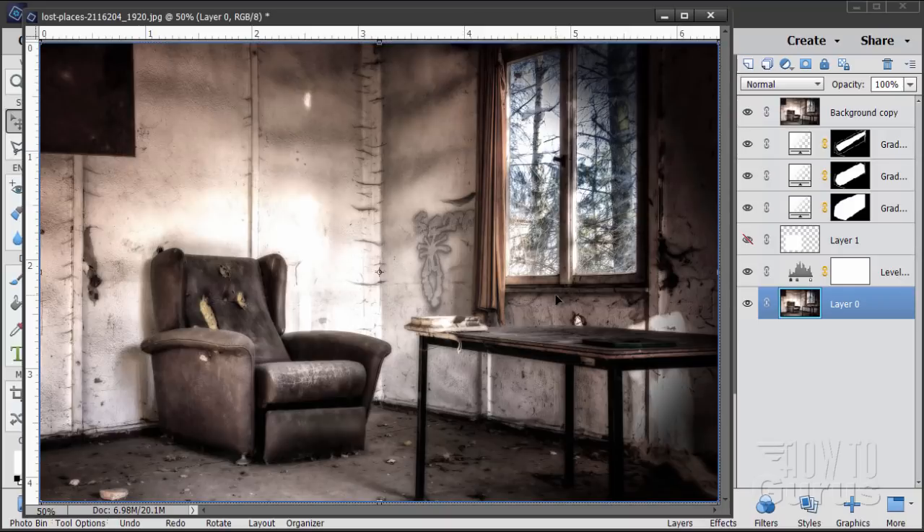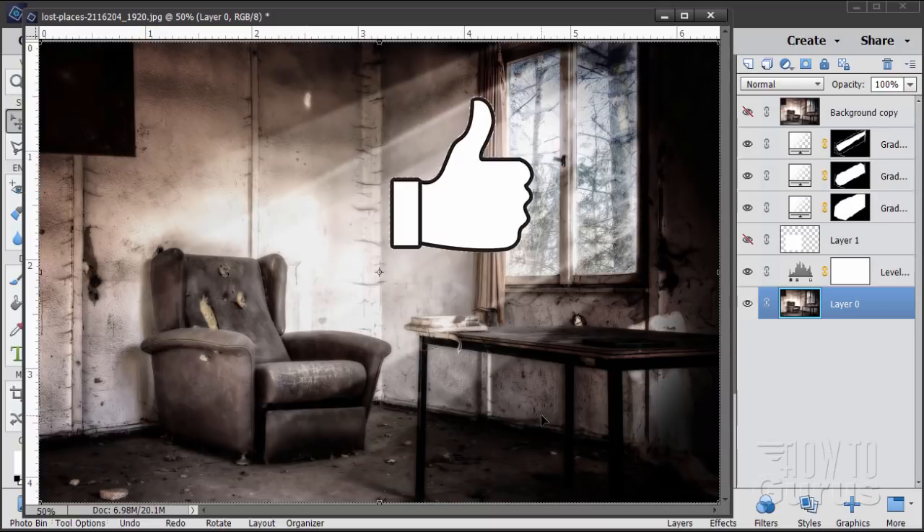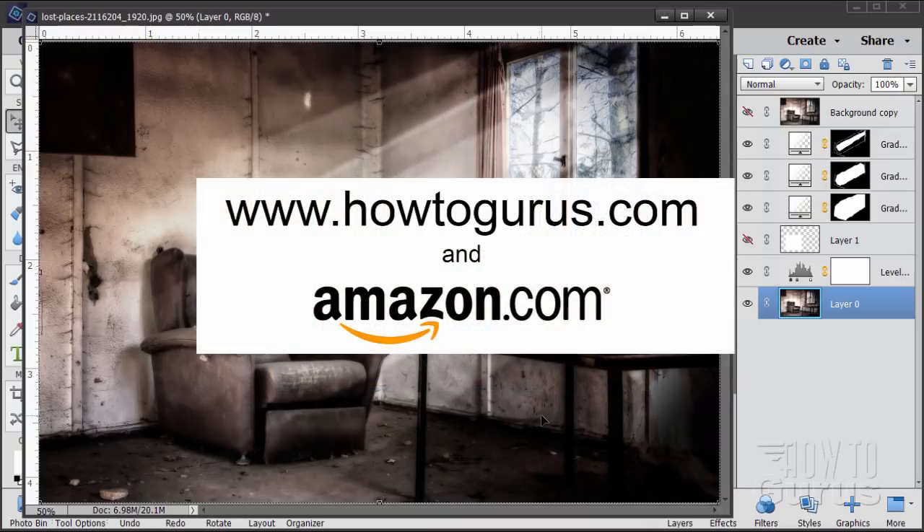Hi, I'm George Pearson. In this Photoshop Elements video, I'll show you a fast way to add some light rays into a picture, just like that. Now if you enjoy this video, make sure you click that like button and also share with your friends. Don't forget to subscribe so you don't miss out on any future videos. And if you want to learn a lot more about Photoshop Elements, take a look at my complete training — you'll find links in the cards and in the description. Okay, let's get to it.